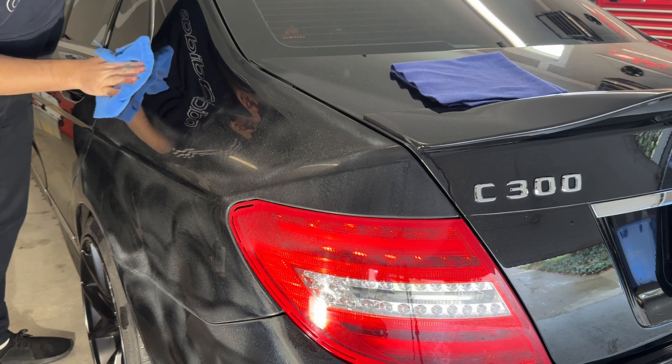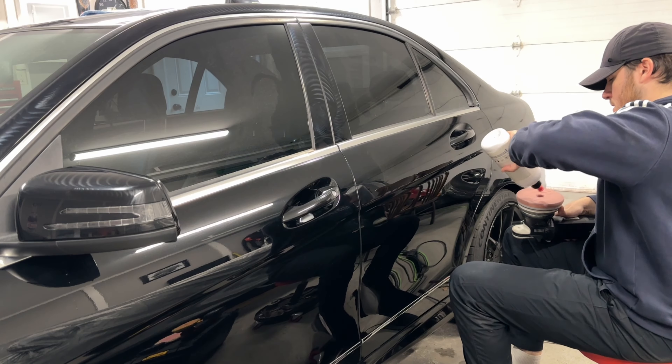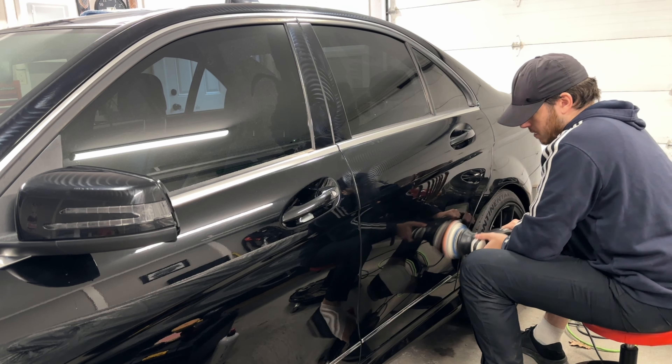The polishing machine I'll be using today is the Rupes LHR-15 Mark III, and on some tighter spots I use my Flex PXE 80. But more importantly, the pad and product combination I'll be using is as follows.